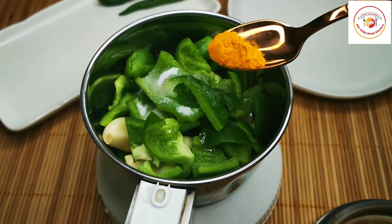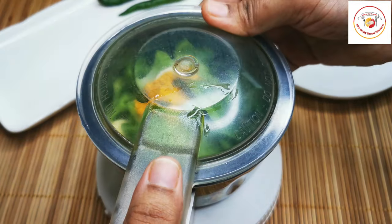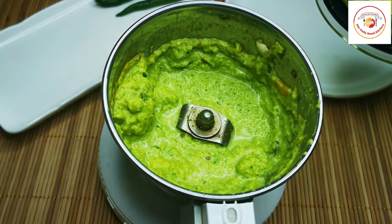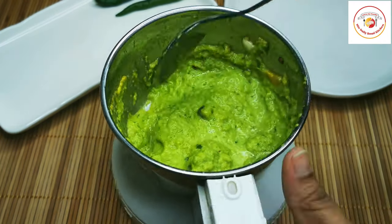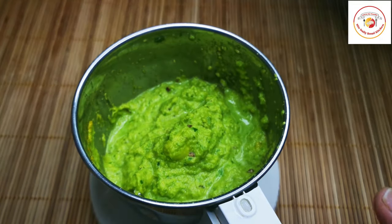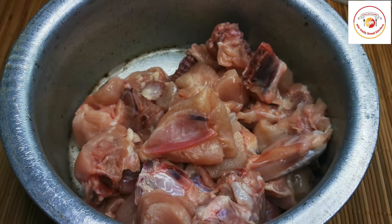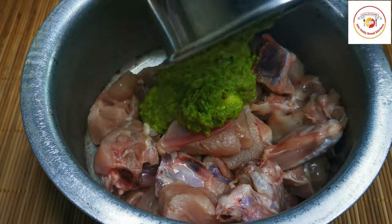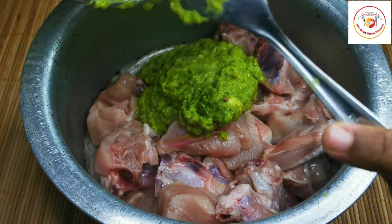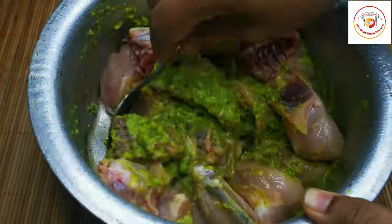Add salt as per taste. I'm using almost 1 kg of chicken. You can add a tablespoon of cooking oil and a little turmeric, then close the lid and grind the ingredients into a puree or paste. This is how the ground capsicum paste looks like. Now we're going to marinate the chicken — about 1 kg, already washed with the water drained well. Add the ground masala and mix very well.